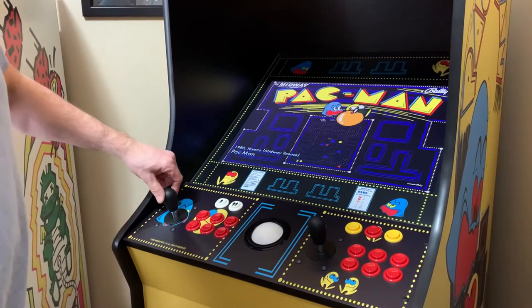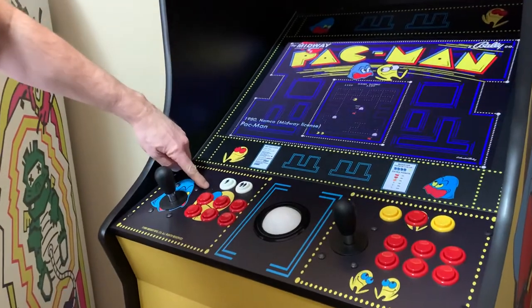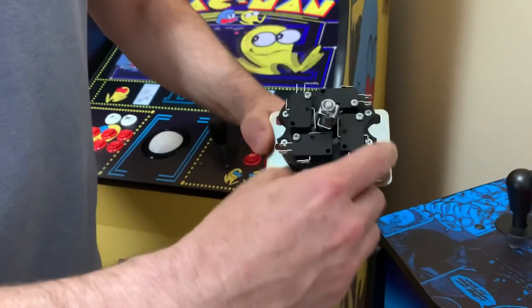This video is on how to use the Ultramark MagStick Plus, and how you can change between the 8-way position and the 4-way position. Here is a quick view of the actual switch on the bottom, where you can actually move it.